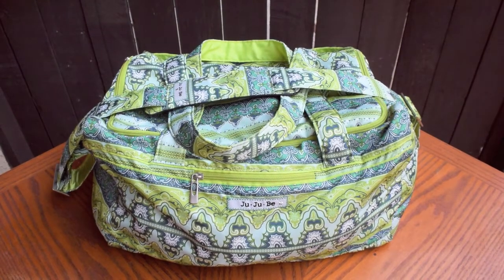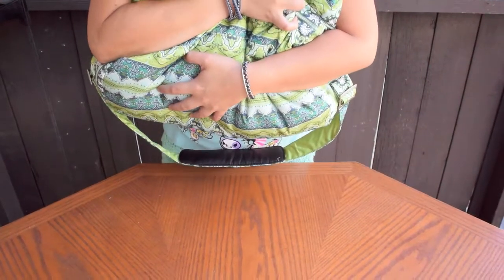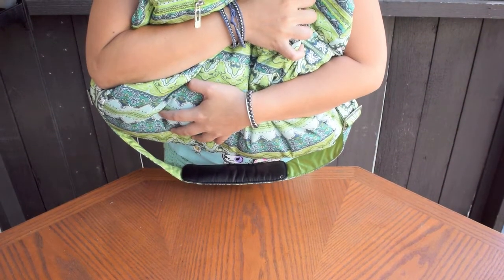Hi, this is Ginny. One of my favorite Ju-Ju-Be prints is Sea Glass. I absolutely love this print. It's so pretty in real life that I just want to hug it.